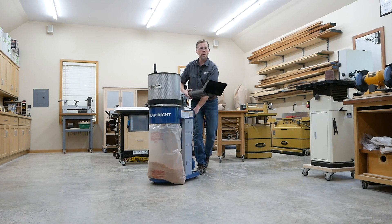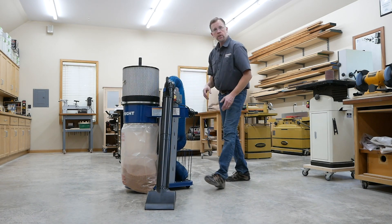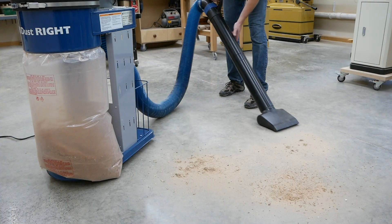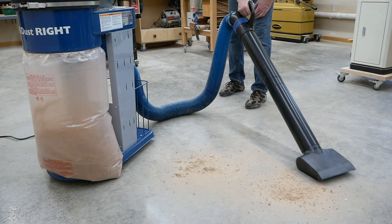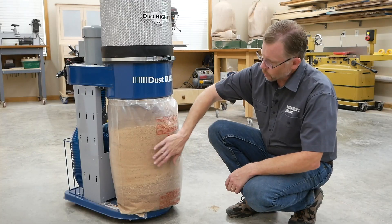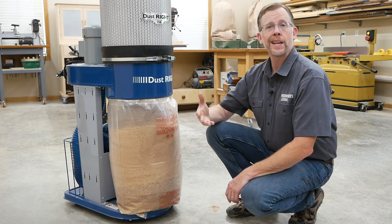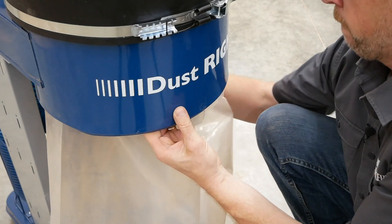This unit is small enough that you could even roll it around the shop and use it in place of a shop vacuum. For instance, Rockler's DustRite Floor Sweep Attachments could turn the 750 Mobile Dust Collector into a powered floor sweep. And when this 11-gallon bag is full, it's easy to empty and reinstall because it's held in place inside the steel housing with a snap ring.